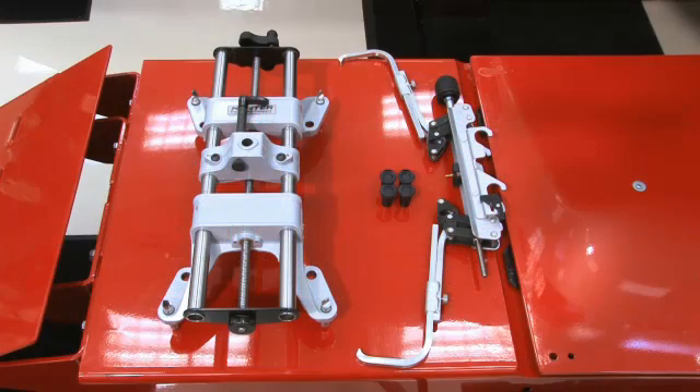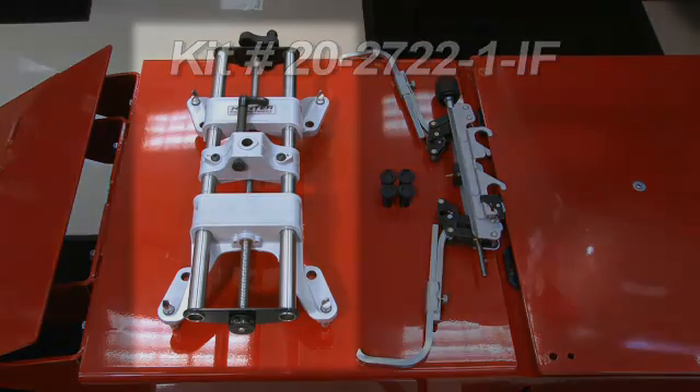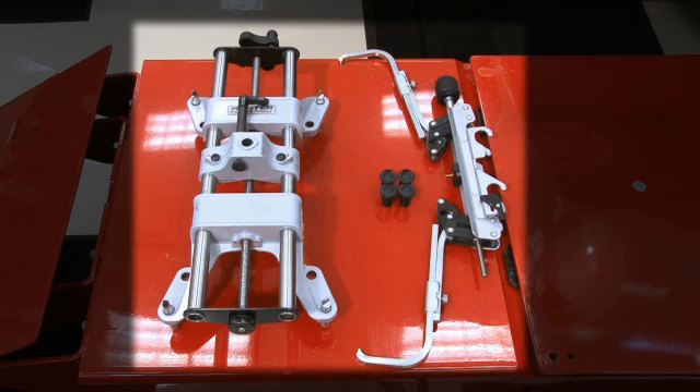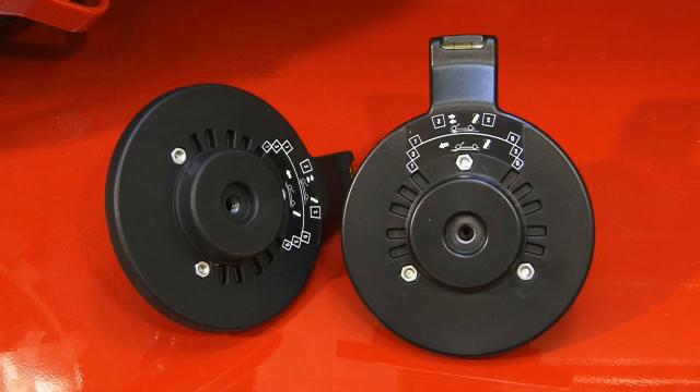For aligners equipped with TD targets and quick grip adapters, two kits are required. Kit number 20-2722-1-IF includes a self-centering wheel adapter, tire clamp adapter, and rim protectors. And kit number 20-25-77-1 includes the TD target to SCA adapter.